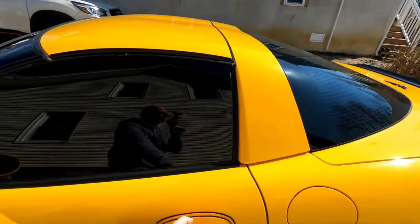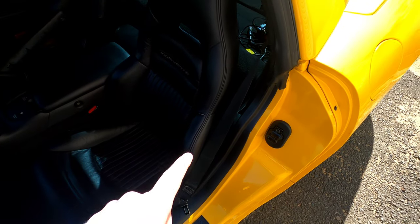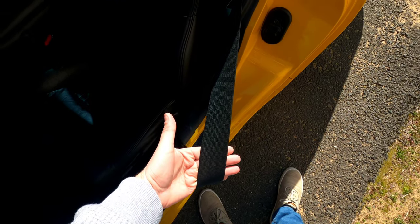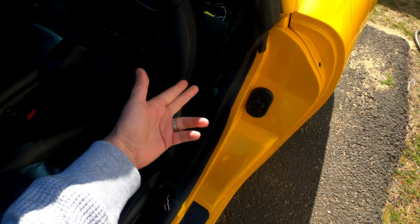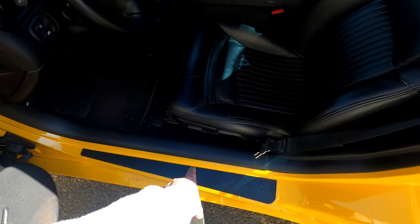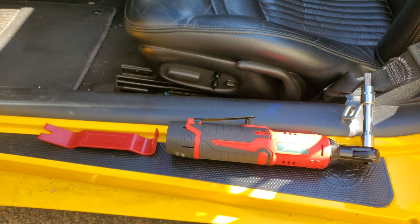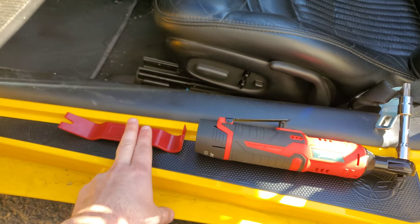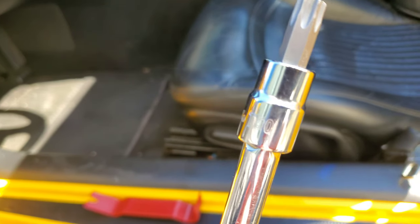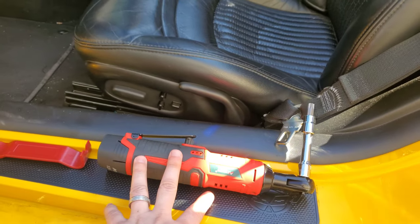The first mod on this car, at least on the interior, is changing out these black seat belts and making them yellow. In order to do so, we're going to have to remove these seat belts and send them out. That involves removing the door sill trim as well as this trim here and a few bolts along the way. The only tools you need are a plastic interior trim tool, a T50 Torx bit, and your choice of ratchet.